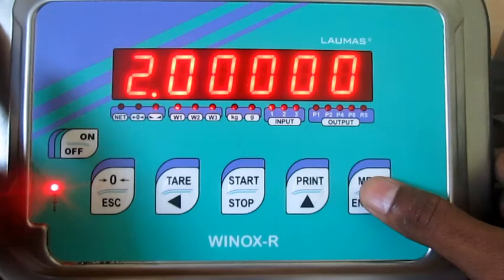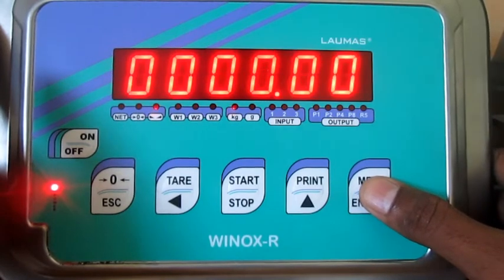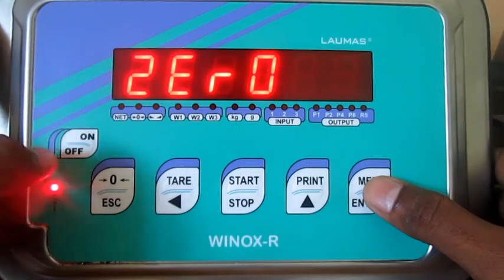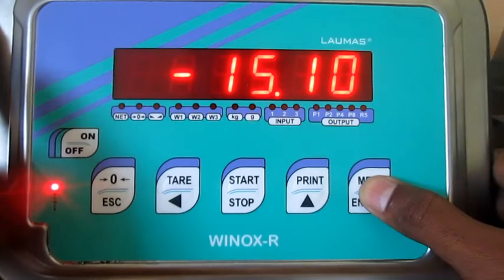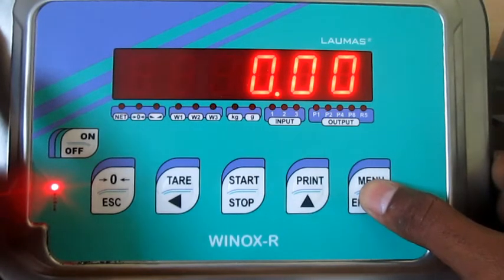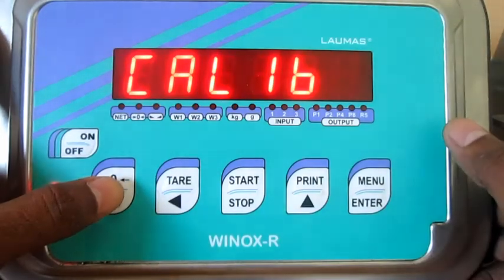The sensitivity of the system load cell is 2 millivolts per volt. Display resolution is 0.01 kg. Now we are pressing menu to access zero in the indicator. Minus 15 kg was showing on the display. We are acknowledging it and making it zero. Now the display is zero.